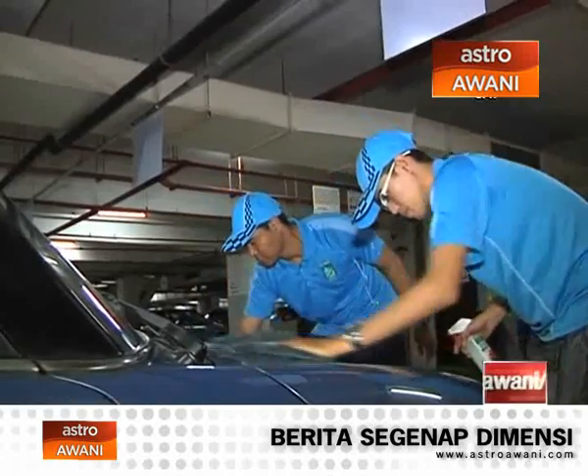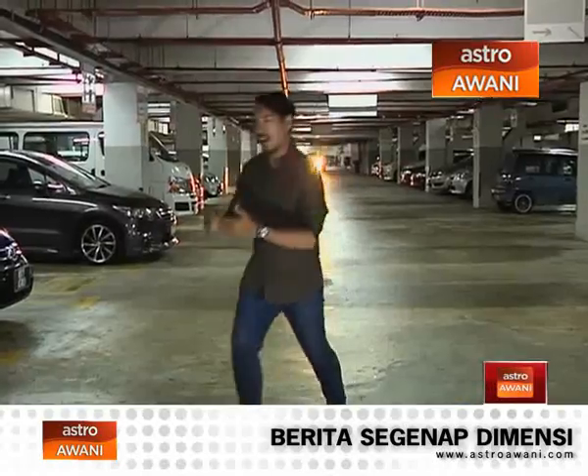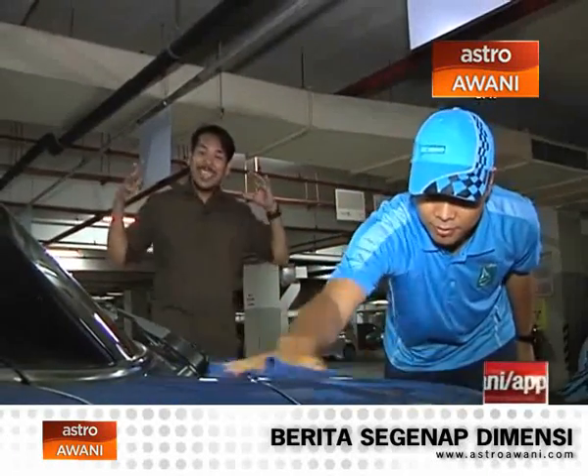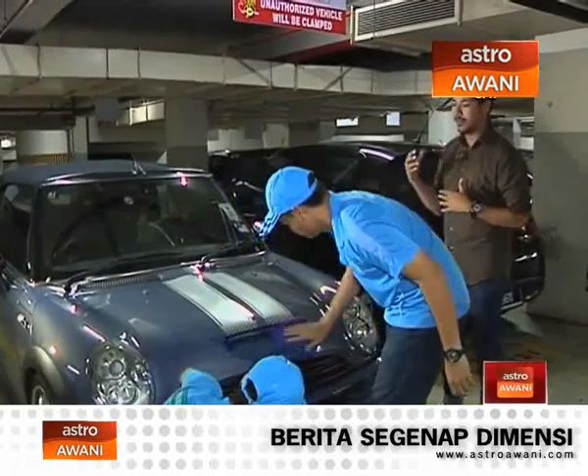Hey guys, it's not always that I come and hang out with you in a car park, but hey, here we are in a typical office car park — in fact, this is my office car park. That's my car over there. Let's check out what's being done to my car. These guys here are giving my car a once-over. My car is being cleaned without water, right here in my car park. These guys are from Waterless Car Spa.